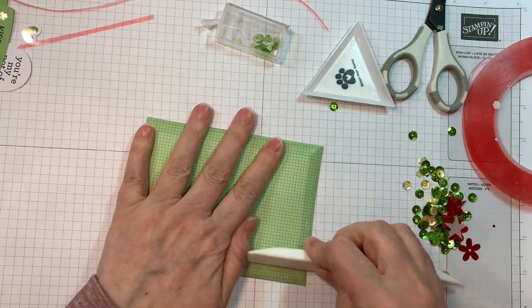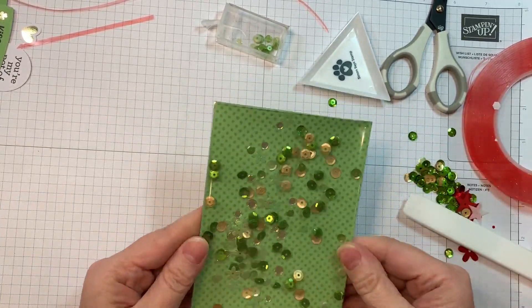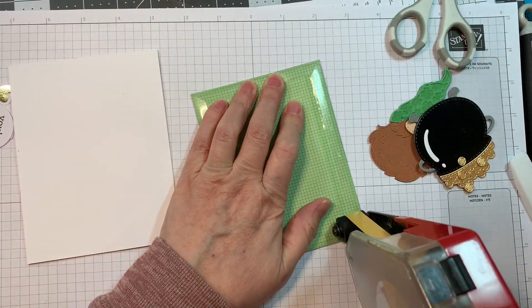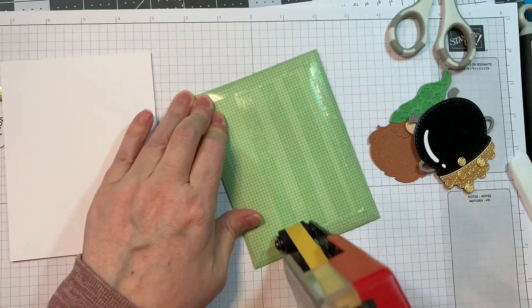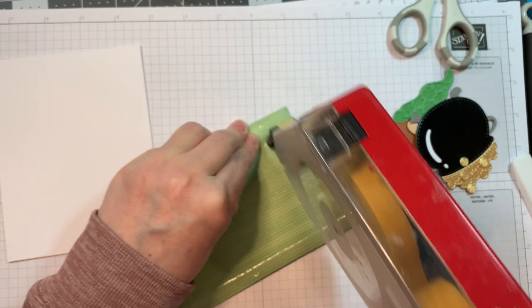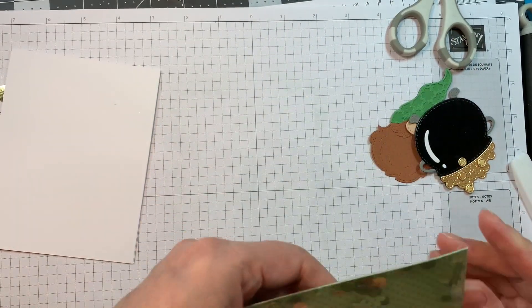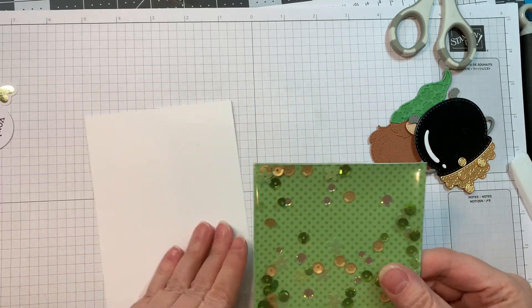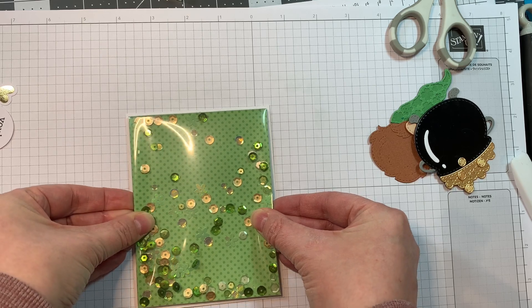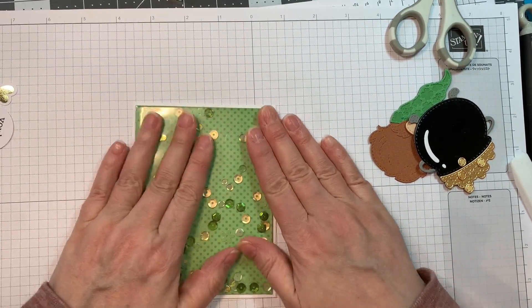And there you have it — a very fast, full front shaker card. I'm just using my Teflon bone folder to make sure it is stuck down well. Now I'm going to use an ATG gun and cover the back with some ATG tape, and then I'm going to pop that onto the front of an A2 size card base made from Paper Temptress white cardstock, 4.25 by 11 scored at five and a half inches with my Teflon bone folder and using my Martha Stewart scoreboard. Just popping it on there — isn't that cute?